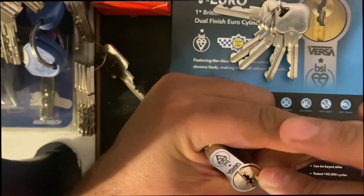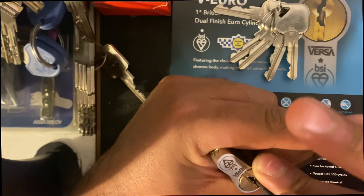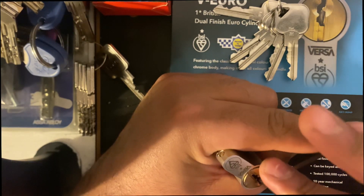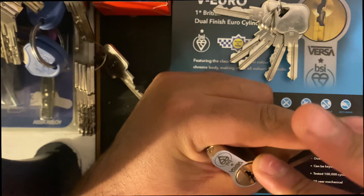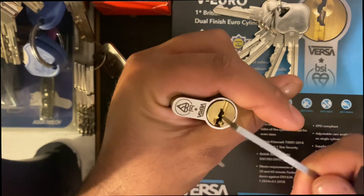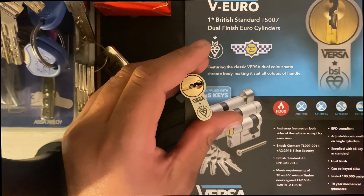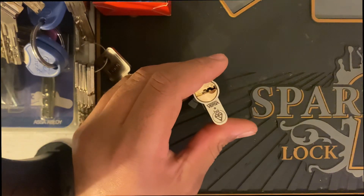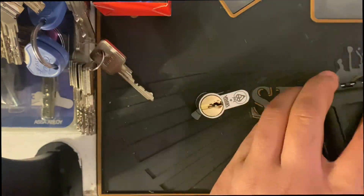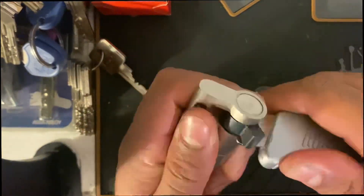Second one — got into a false set there. False set again. And we're in. Let's move this out of the way and give it a cut. We're in.